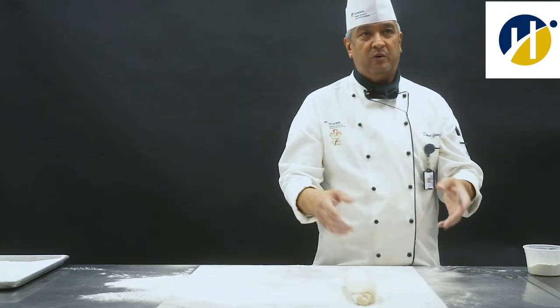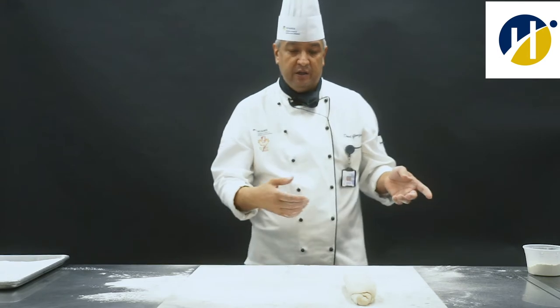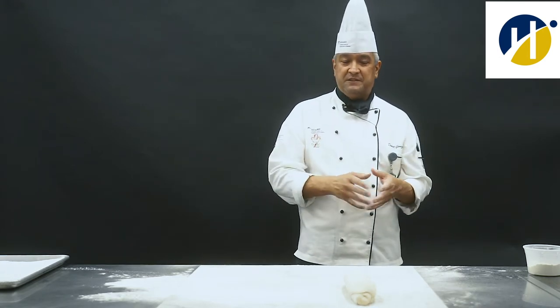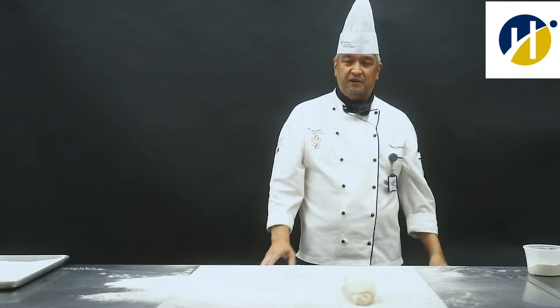So after it's fully proofed, what we do is we put it into our oven. We bake it around 450 degrees for about 35 to 40 minutes.